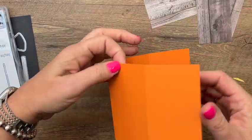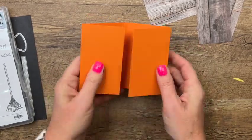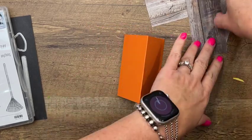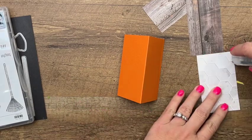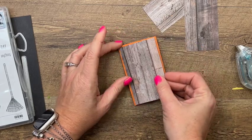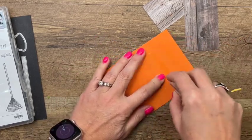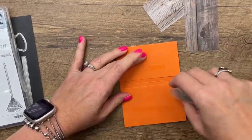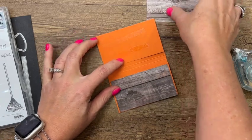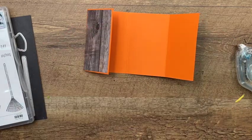I have some designer series paper — this is the wood grain designer series paper from the In Good Taste DSP pack. This is how your holder folds: you go in and then like that. Here on the front is the larger piece of DSP that you need. You'll find all these measurements on my blog, so make sure you click the link here on YouTube. We're going to put that right in the middle, and then one here and one here.